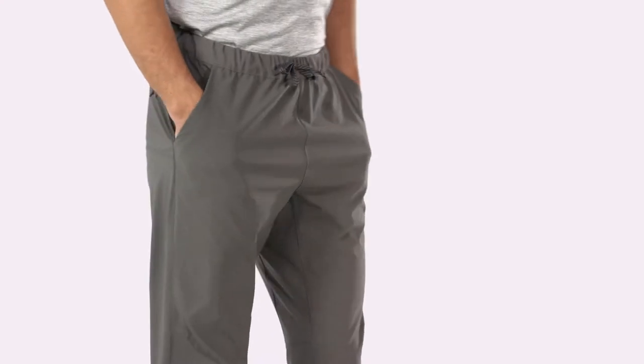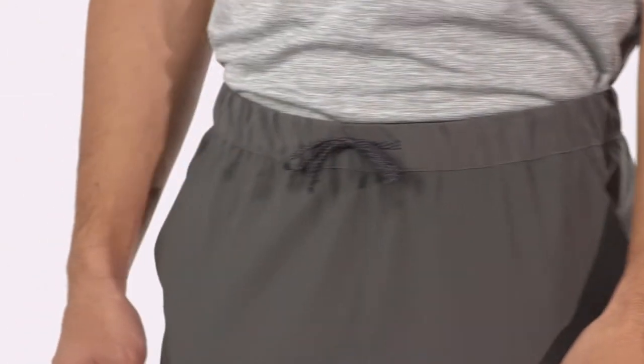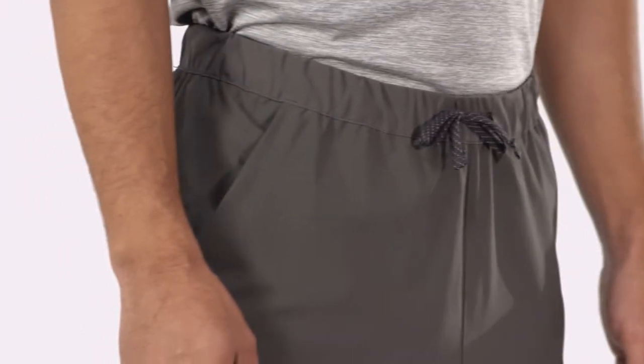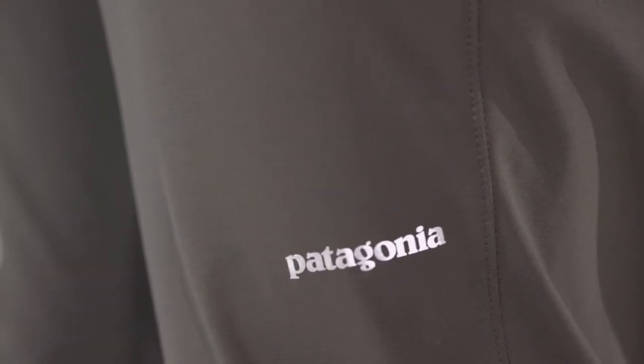Drop-in hand pockets have mesh pocket bags for ventilation. The stretch knit waistband adjusts with a draw cord to fine tune the fit. Articulated shaping in the knees provides range of movement, the cuff stretches, and a reflective logo on the thigh glows when illuminated, making you more visible in low light.